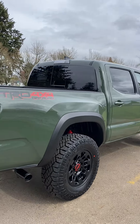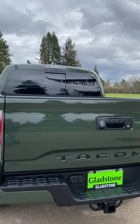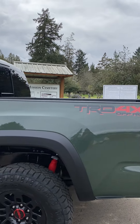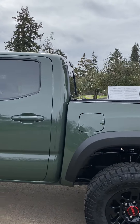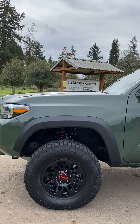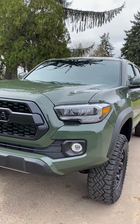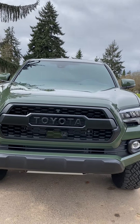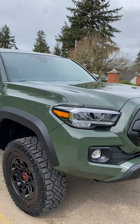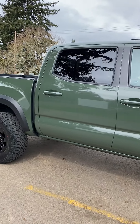If you guys have any more questions about this lift kit, let me know. There's a place out here in Albany where you can get it for around 2000 to 2040 bucks. Where I got it, they charge about 2400 bucks — that was at Gladstone — so about 2400 at Gladstone if you're in the Portland area. Let me know what you guys think, have a great day. Time to get back to work and make some money so we can buy more stuff for this truck.